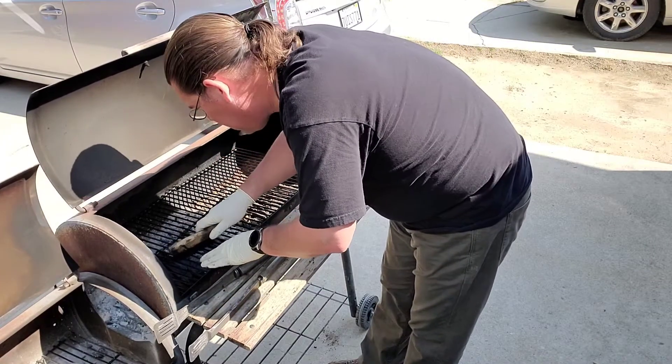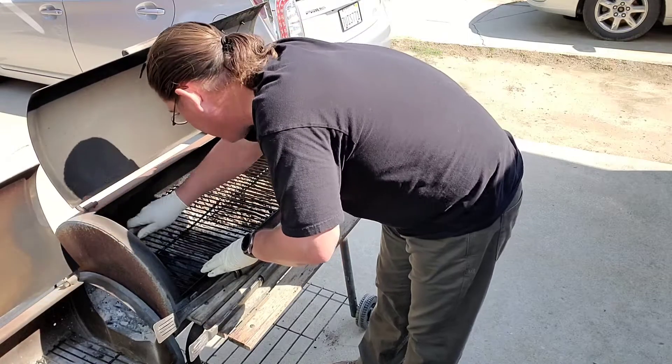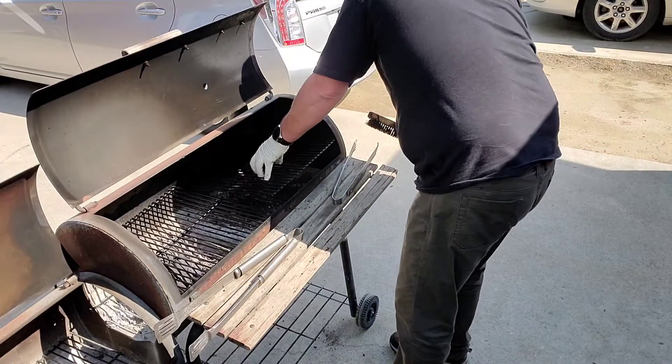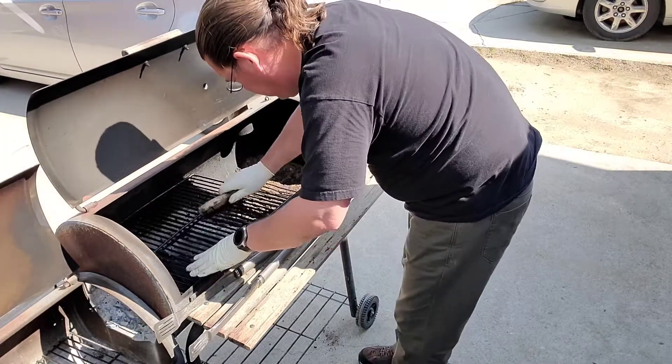Will you still need me? Will you still feed me? When I'm 64? My guess is no — they're going to let me starve. Sorry, Dad, the COVID came back, man. You'd have to just stay home and starve to death.